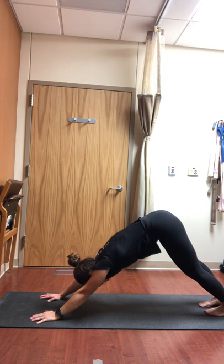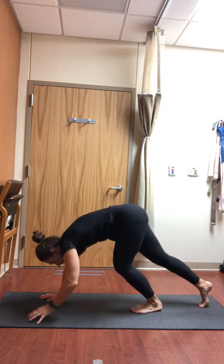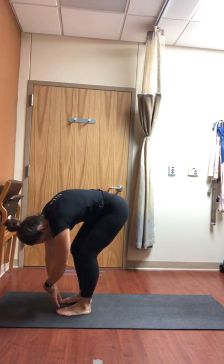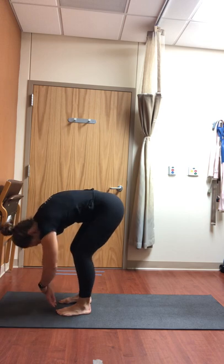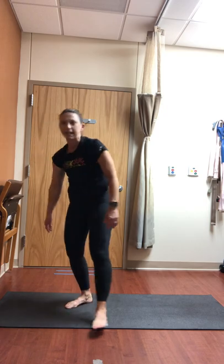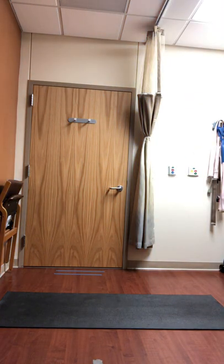When you feel ready, look forward towards your hands and walk your feet all the way up towards your hands, taking a generous forward fold at the top of your mat. Allow the back to round here, bend your knees generously, and just let your body sway a little bit from side to side — allowing a little bit of length into the back body. Bend your knees as much as you need to; the goal is trying to get your chest down towards your thighs, but any variation is perfectly fine.